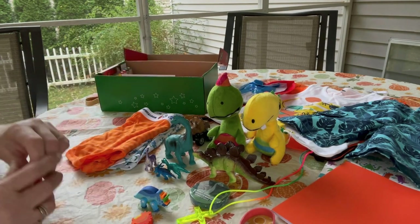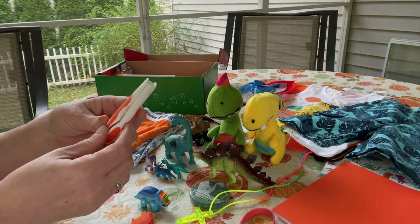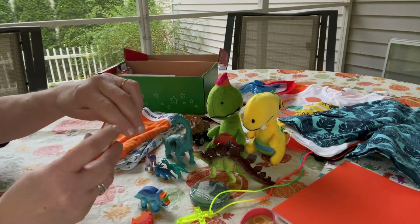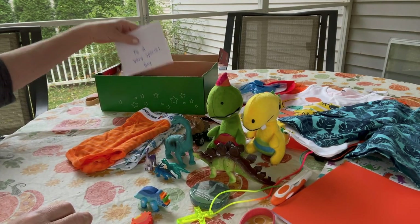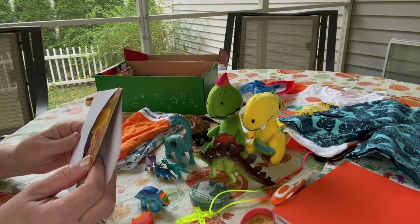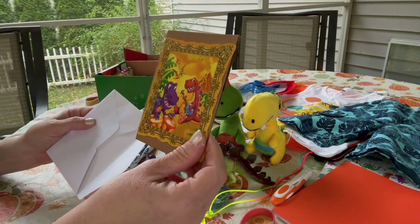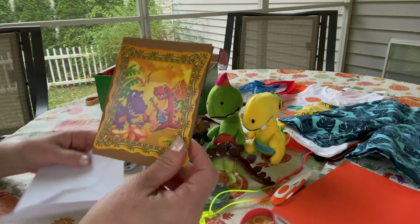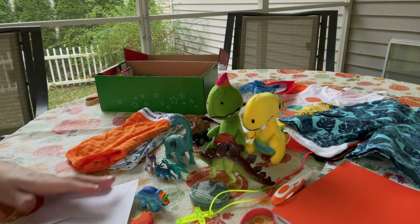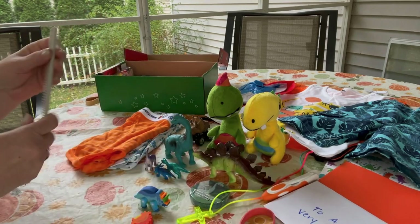He has two toothbrushes — one is orange from Big Lots where the head folds down into the handle. There is also a note to the child using the back cover of the coloring book I took apart. I wrote a special note and put it in an envelope. He also has a comb.